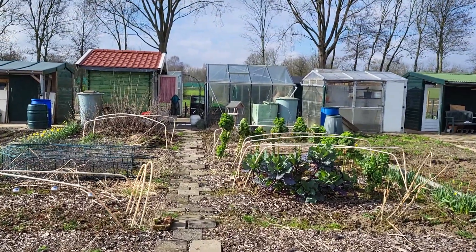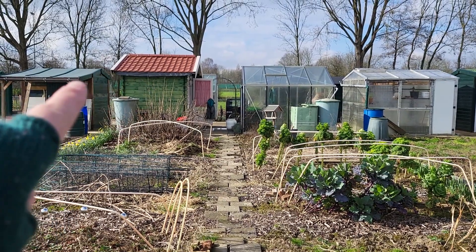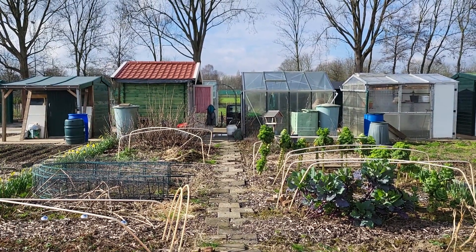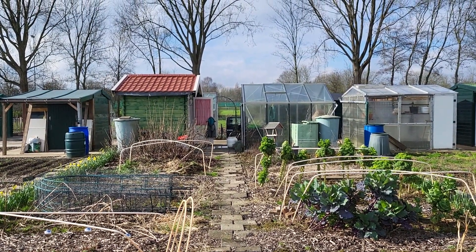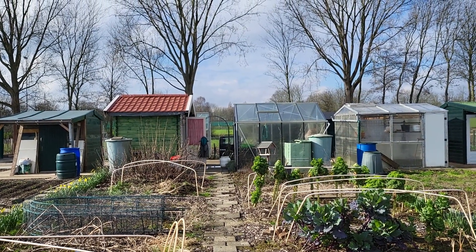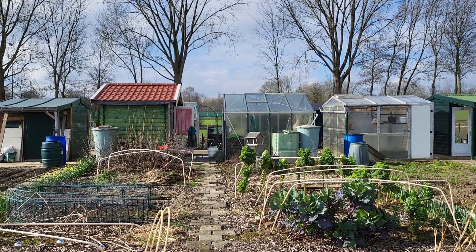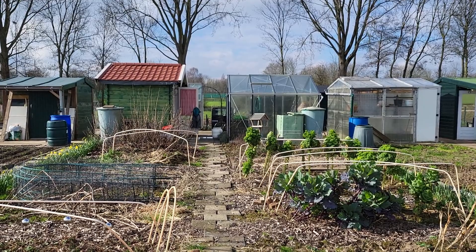Really happy with the results. We still need to put water and guttering on my shed, but that's a little bit of a job that I need a handyman for because doing it alone is a bit tricky.